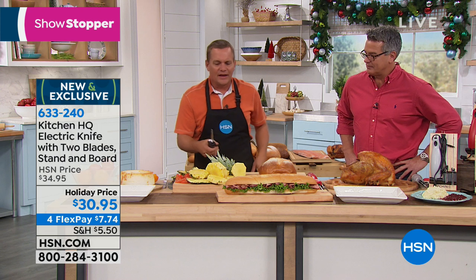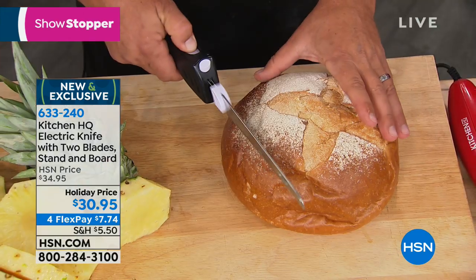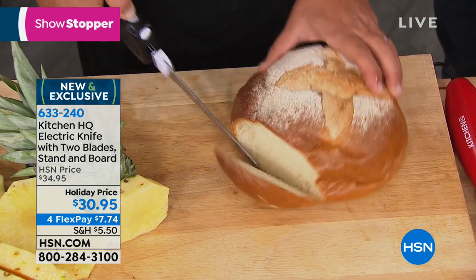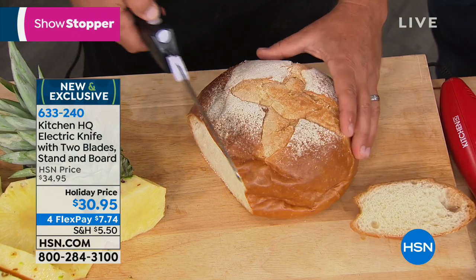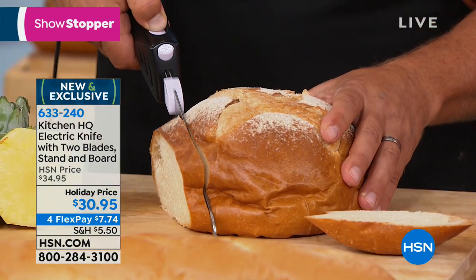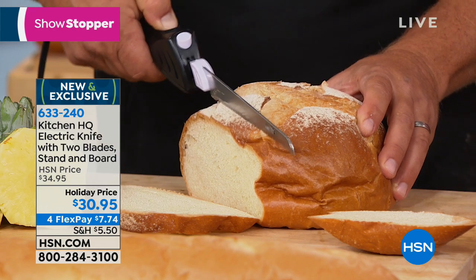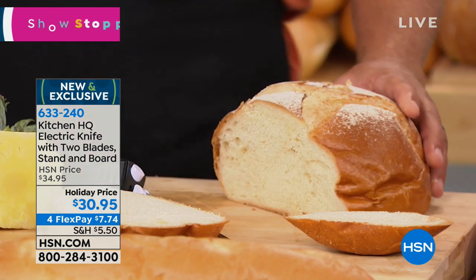The hardest thing in the kitchen to slice has got to be bread — big loaves of crusty bread, which we have right here. I'm not even going to change the blade; I'm using the same one I just did the vegetables with. But for soft bread, look at this — that is like mush. There are no crumbs, no tearing. If you're sitting there in the kitchen right now trying to slice bread with that dull knife you have in the knife drawer, this is the solution.